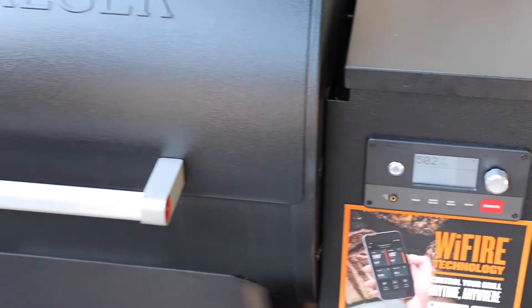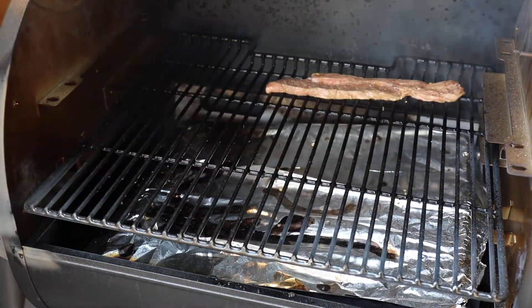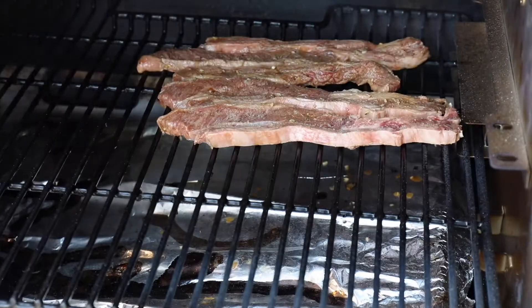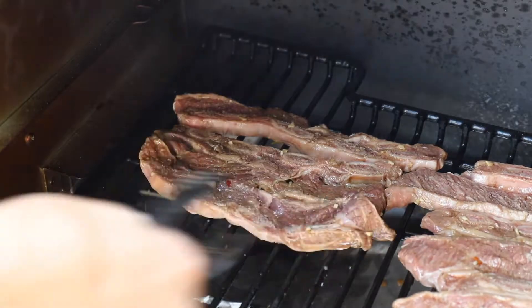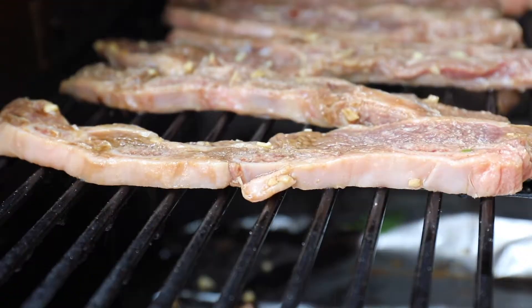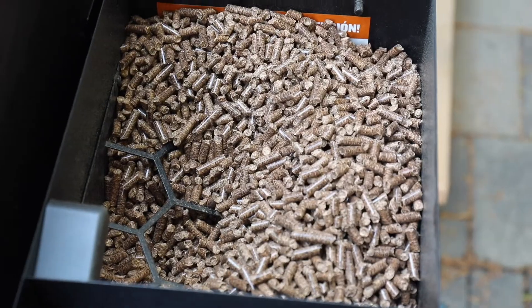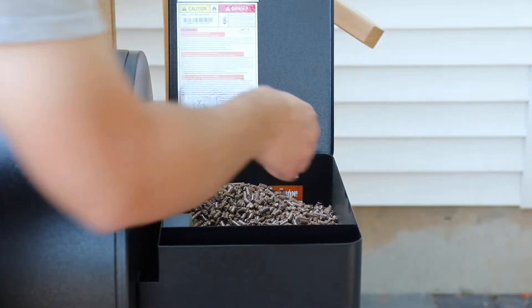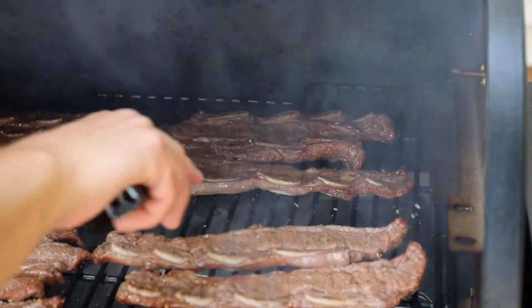You want to make sure to preheat your Traeger pellet grill about 15 minutes before you want to cook. This is cooked at 500 degrees — all you do is add the ribs directly to the grill rack on the Traeger smoker. They smoke for five minutes, then you flip and smoke for another three to five minutes until completely tender. Because you're cooking at high heat, the Traeger will eat through pellets a little faster than usual, so just make sure to check your equipment.